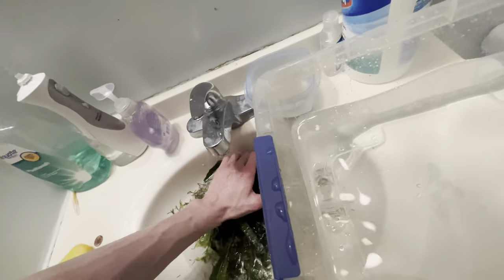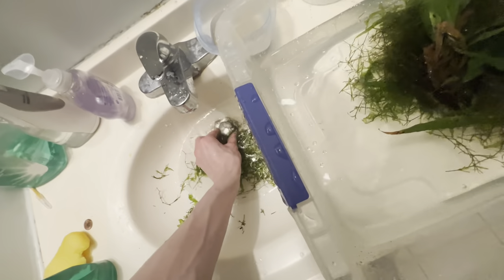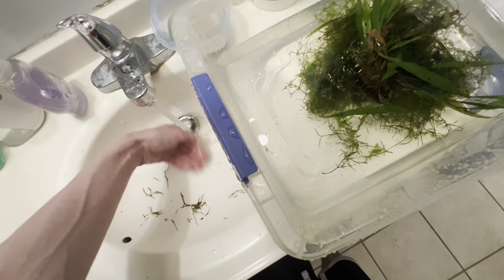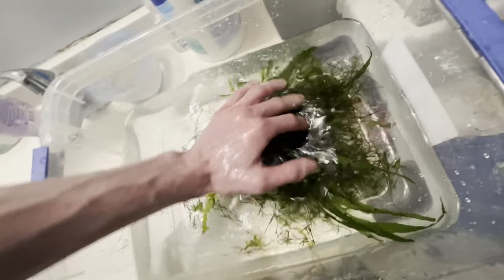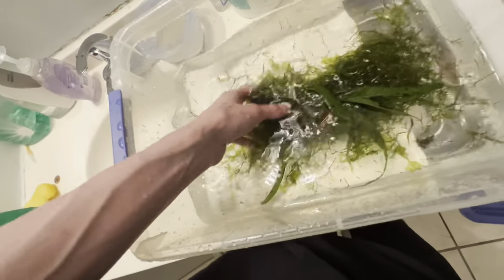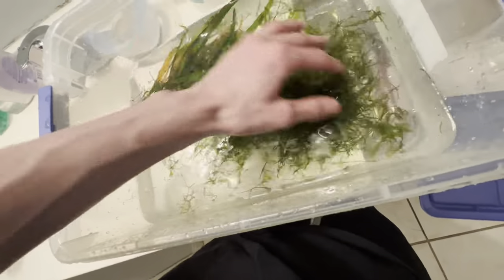Once you've got your container full of fresh tap water, just take all the plants and wash them off in fresh water like so, picking all the gunk up just like so. We said to just rinse it off after you soak it with your No Planaria dip — just soak it and wash it all off with tap water.